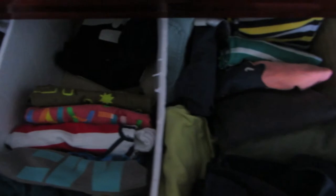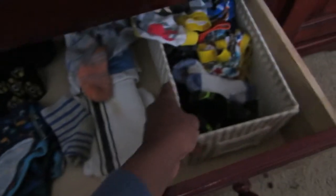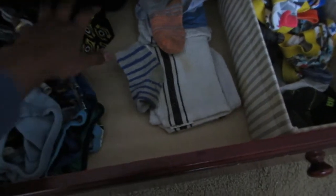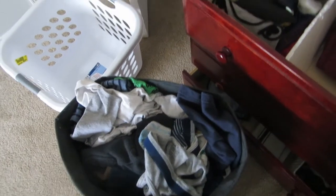I'm going to take off the clothes that don't fit them anymore, so quickly declutter some of the stuff that doesn't fit them, and set it up again. This is the last drawer which has their underwear and socks, and I also have one load of laundry which I need to fold. Let's get started.